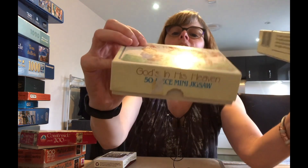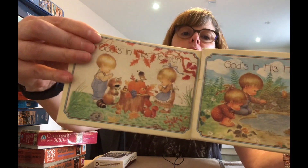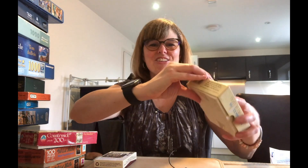Then we've got God is in His Heaven 50-piece mini jigsaws. We've got children with a duck pond and children playing with woodland animals. I think they're so cute — children's puzzles, but even so, I love them.